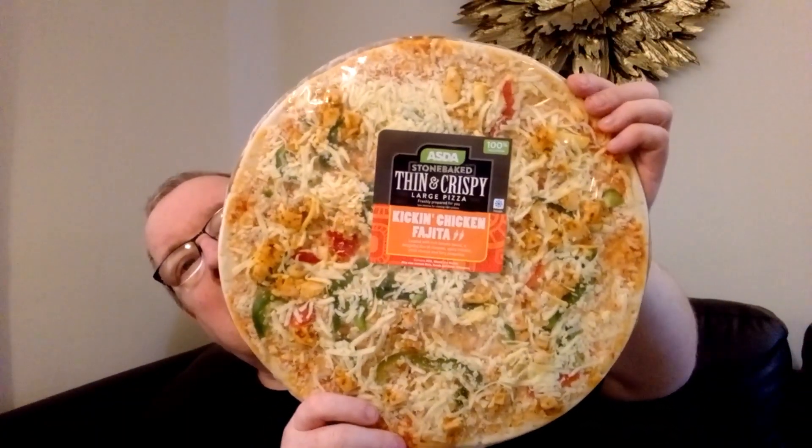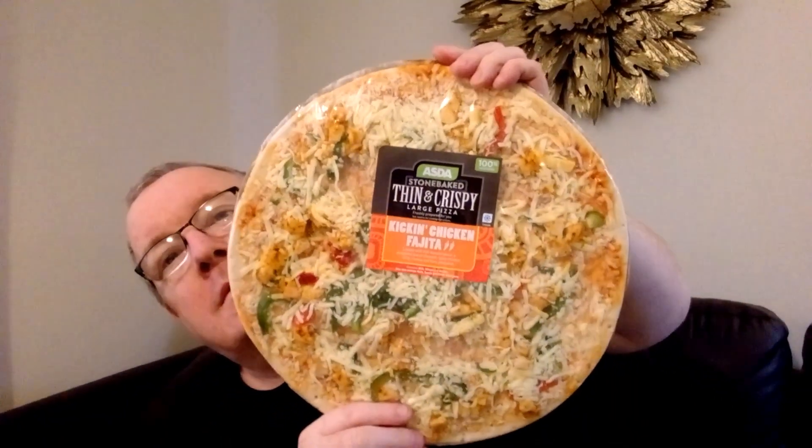Here we are! Boom pizza review! Right, there it is. Just one second, I'll take a picture of it, and cook it and we'll come back for the review.